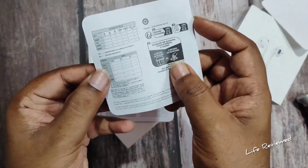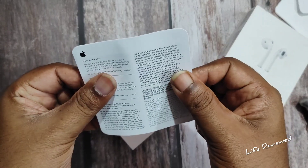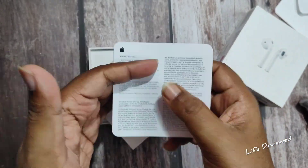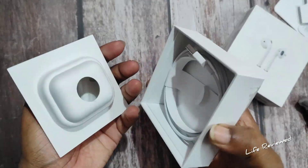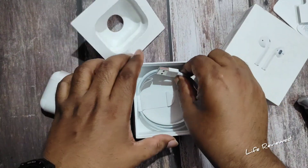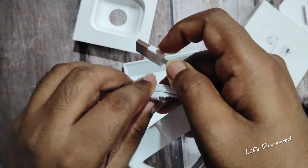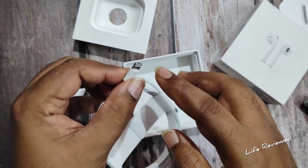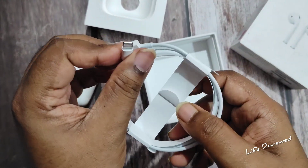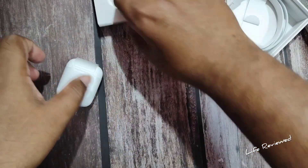Some more info — warranty card, safety and handling, and a summary. Let's take this out. Now let's have a look at the cable — it's a Type-A to Lightning port cable. These days this has been changed by the EU to USB-C, but the older model still has this Lightning cable.